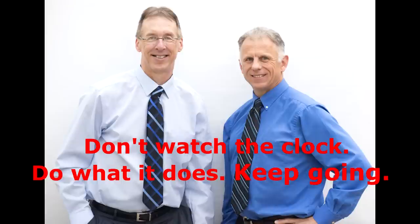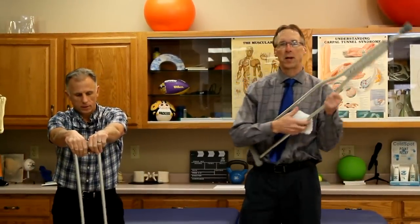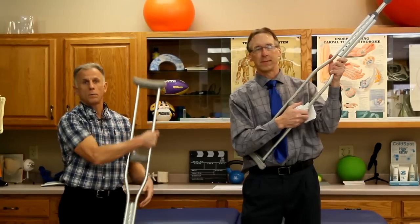Bob and Brad, the two most famous physical therapists on the Internet. Hi folks, I'm Bob Schrupp, physical therapist. Brad Heineck, physical therapist, the most famous physical therapists on the Internet — in our opinion of course.